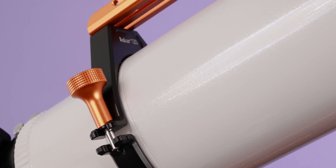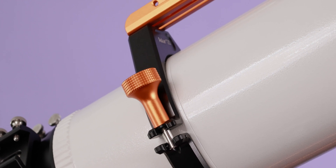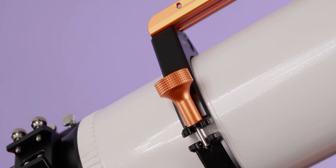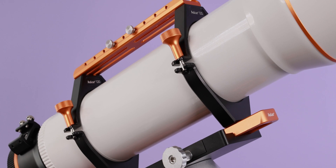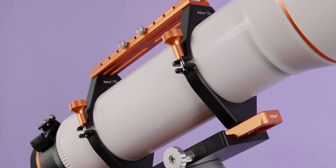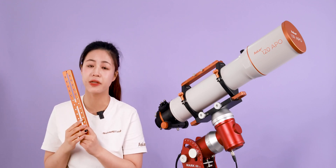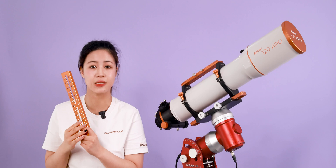The total weight of the tube rings is only 708g. The thumb screws enable easy opening and locking of the tube rings. The base of the tube rings is heightened, providing more space. The standard Vixen dovetail plate is compatible with most equatorial mounts.